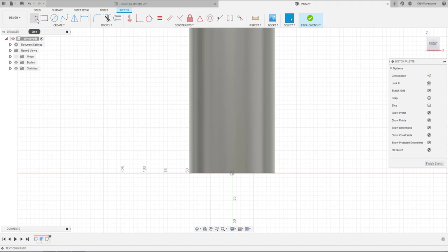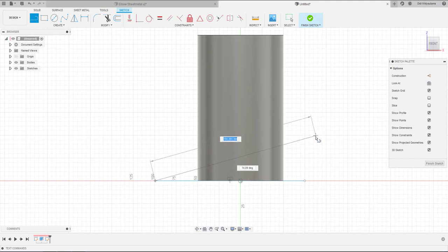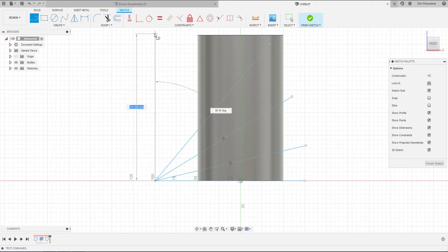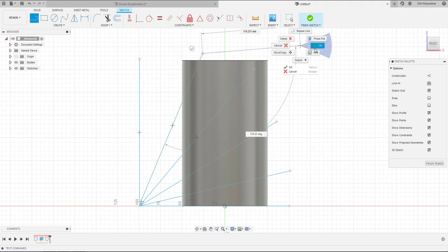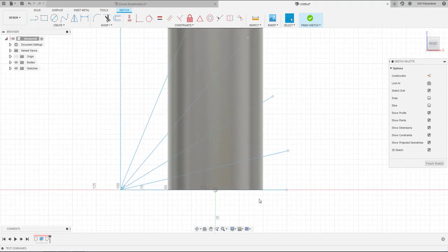Then I will create the elbow sketch on the front plane, creating lines to divide the sections of each elbow section. This is the first section, the second line for the second section, the third line for the third section, and also for the end of the section. You can create as many sections as you want, but in this tutorial I just want to create three sections at the middle with ends.